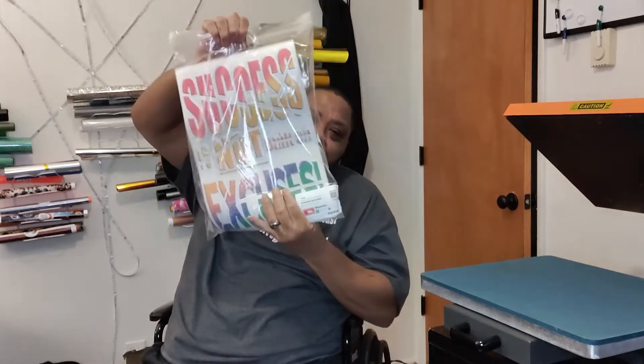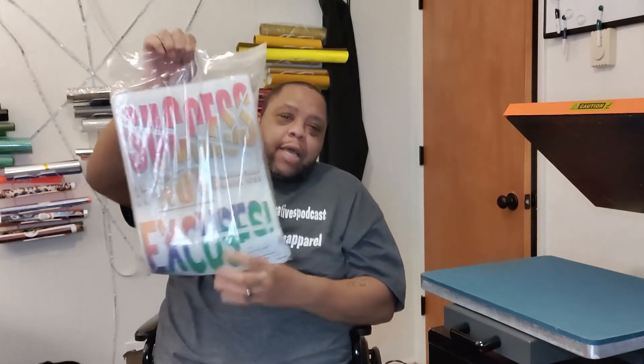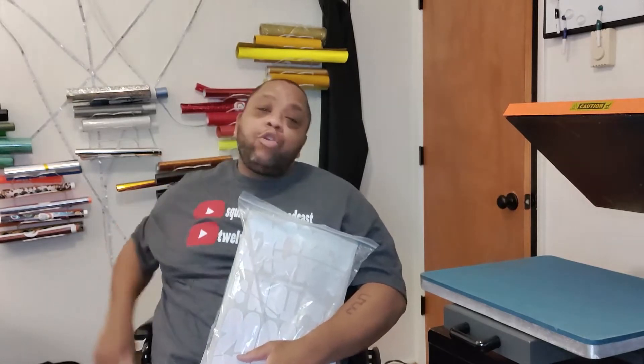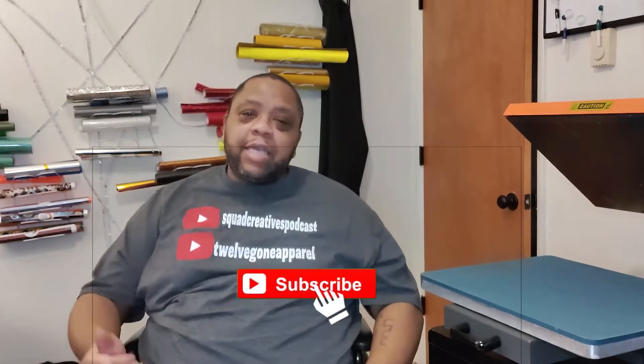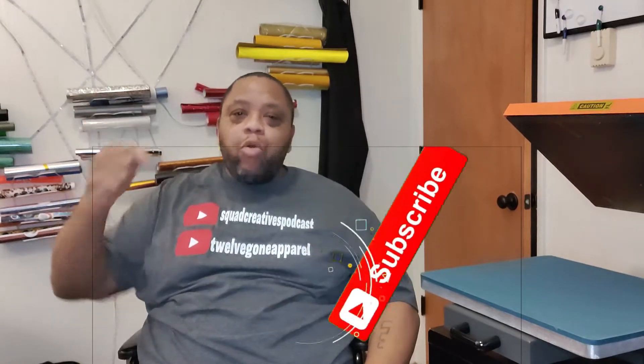Check out these super color transfers right here — it's a new design just dropped on 12dawnapparel.com. Before we get into it, Squad Creators Podcast on YouTube — we've been bringing the biggest, greatest guests. The link will be in the description to the channel, so go over there for some great guests and great interviews.